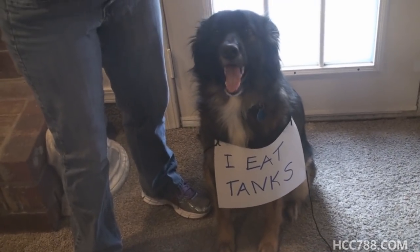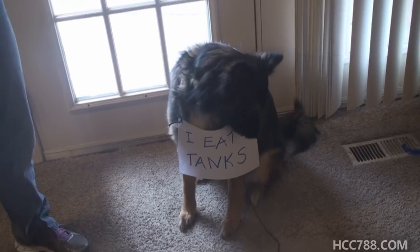Who's the bad dog? Who's the naughty dog? Who ate the tank, Mila? Who's the bad dog?